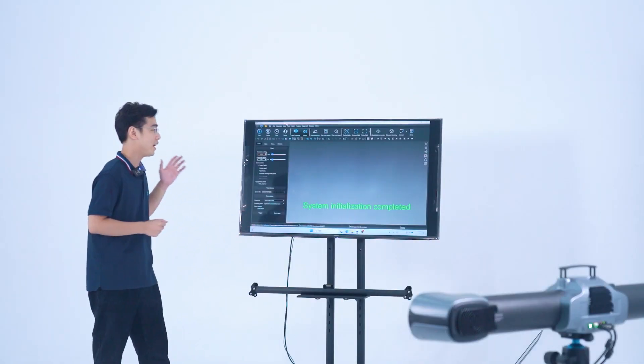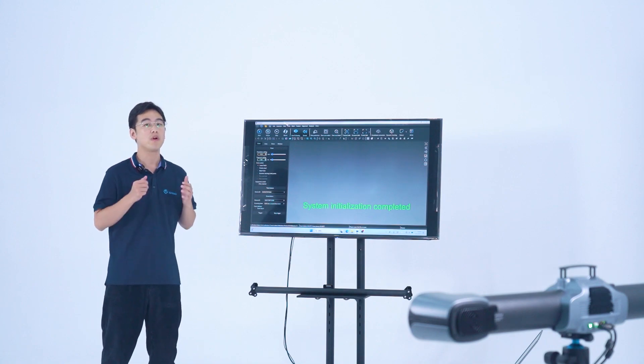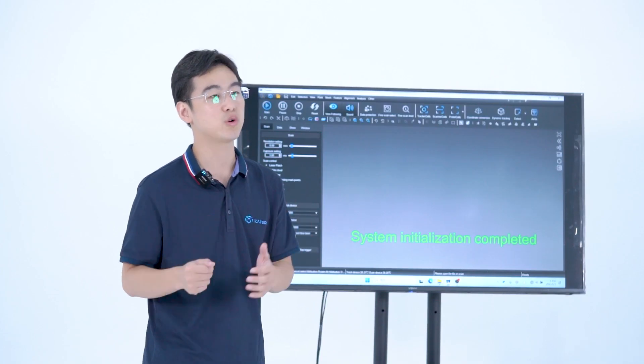Here, I have set up the whole system, hardware and software. The calibration will include two parts: eye scanner calibration and eye tracker calibration.